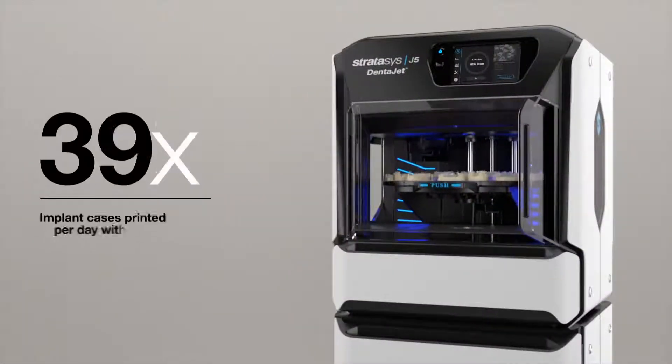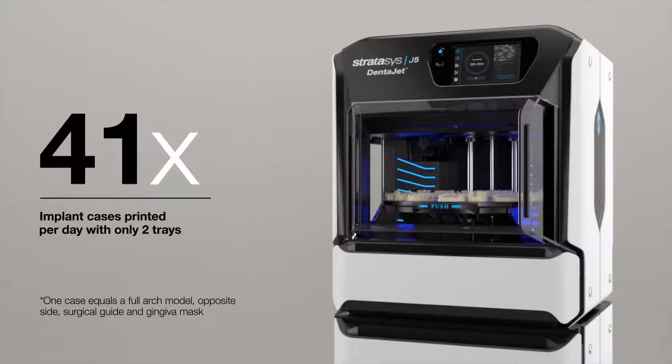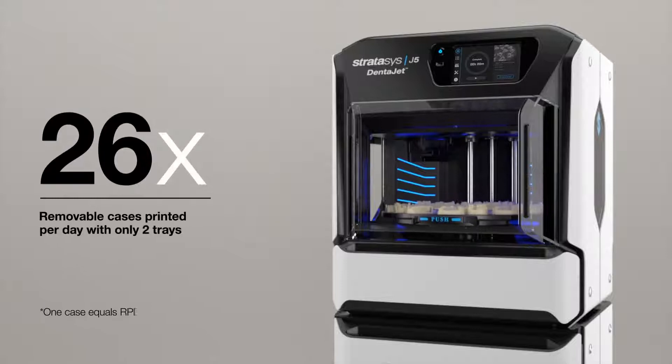Print as many as 41 implant cases per day, or up to as many as 26 removable cases per day, using only two trays.